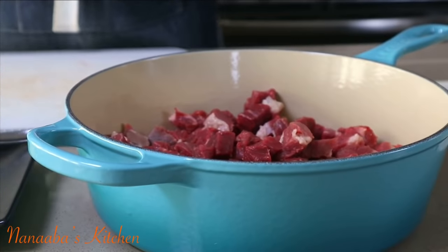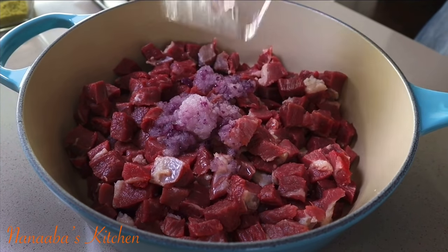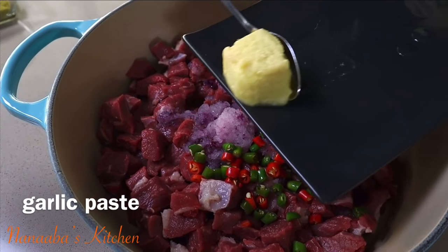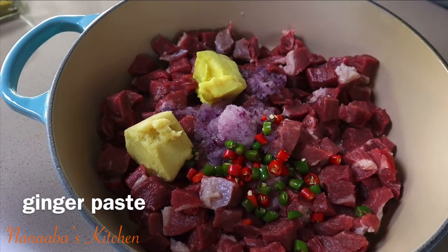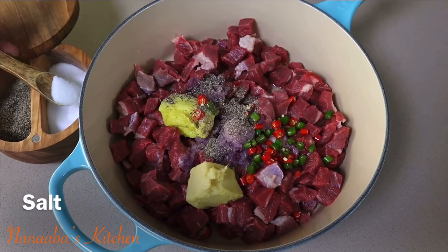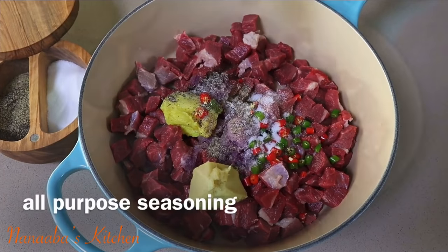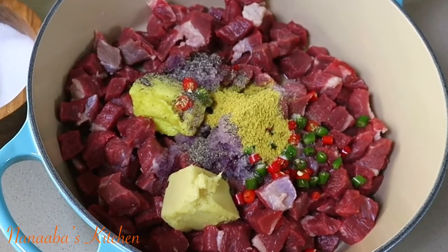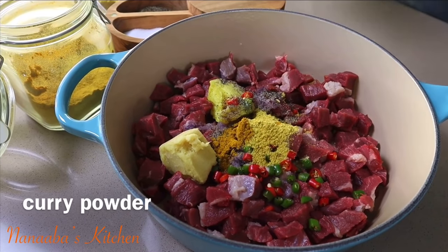I start layering my flavors, beginning with some onion paste, followed by some chopped Thai chilies, garlic paste, and ginger paste. Then it is time to season — here comes some crushed black pepper and some salt. You want to season generously so that this meat's flavor will really stand out. I also added some of my homemade all-purpose seasoning, very similar to chicken bouillon, so you can use that.